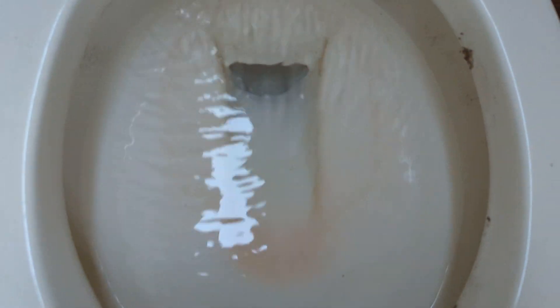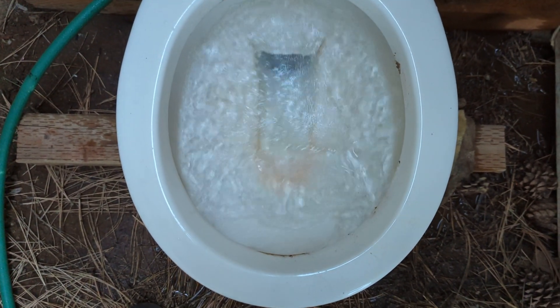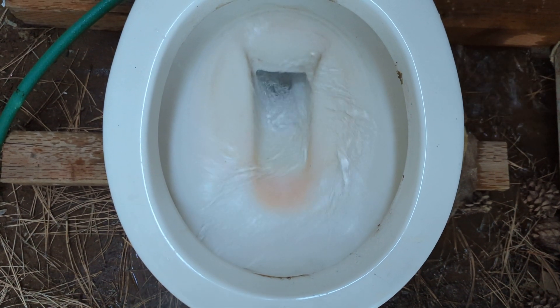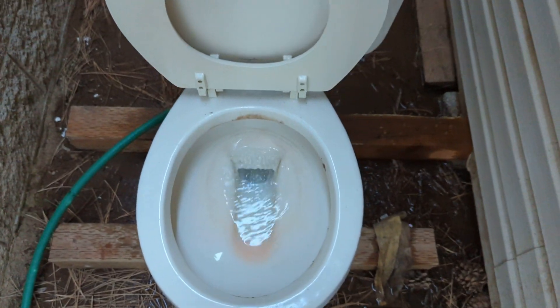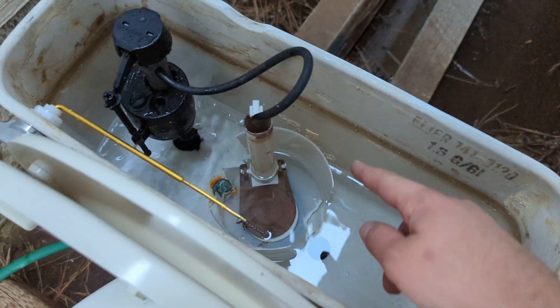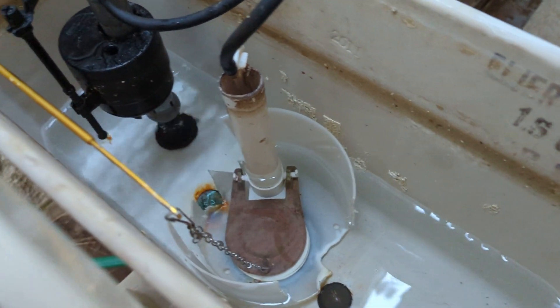But overall not the worst that I've seen — 10 out of 10 clearing the bowl; there's not a single speck of dirt left in there. Not bad, but I am very curious how it would do if this contraption thing was still intact — probably much worse.